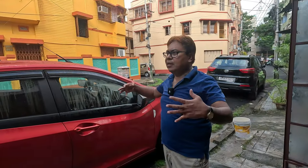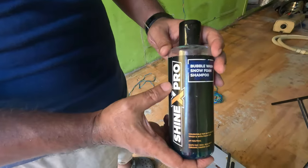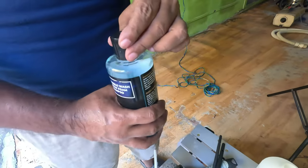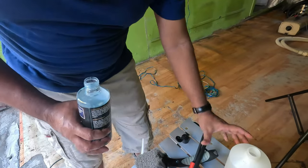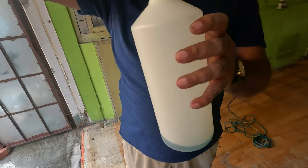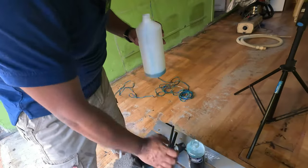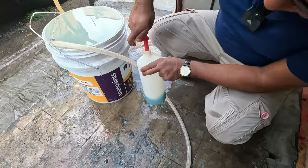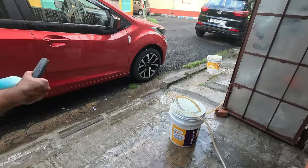Now the initial washing part is over. My next step will be to apply foam to this car. I'll be using this particular foam shampoo — it's a very good shampoo and creates very good, thick foam, that's why it's one of my favorite foams. Let us shake the bottle thoroughly before use.